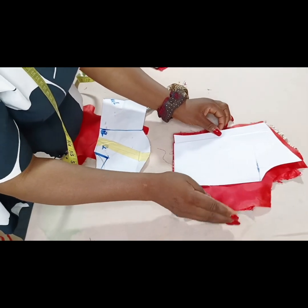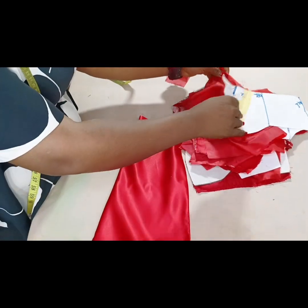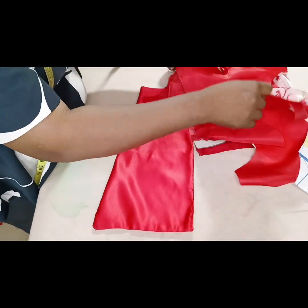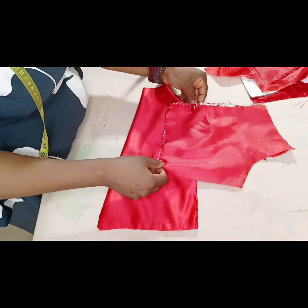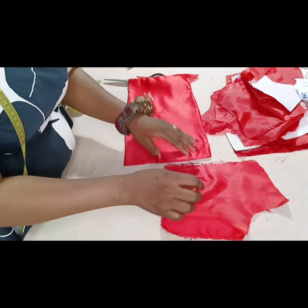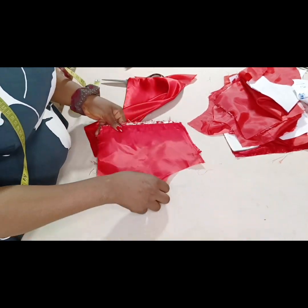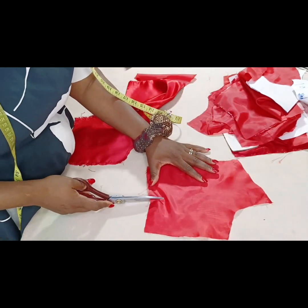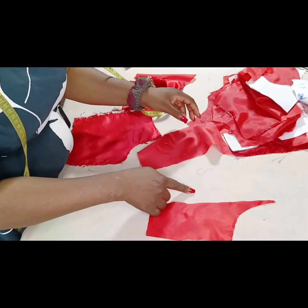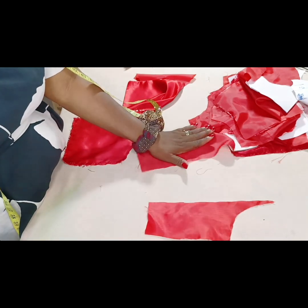The back piece has a seam allowance of two inches. I also cut out the modesty panel — the fabric used to cover the back. To sew the modesty panel into the actual back lining, I slash the lining open, sew it in so it appears neatly on the back. I cut the replacement piece one inch wider so that the half inch seam on each side replaces whatever is lost when joining them together.